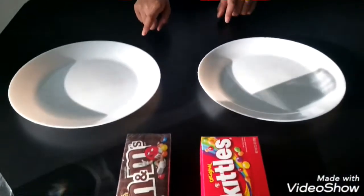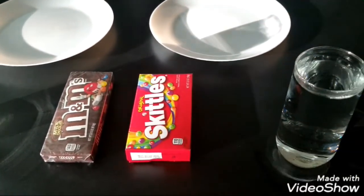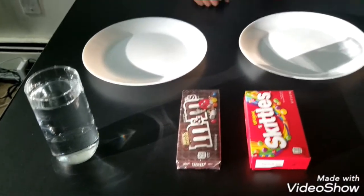Hello everyone, welcome to my channel. We're going to do some science experiments with Skittles and M&Ms. Let's get started on the materials. We need two plates, Skittles, M&Ms, hot water, and cold water.